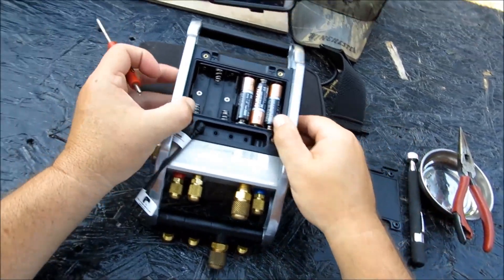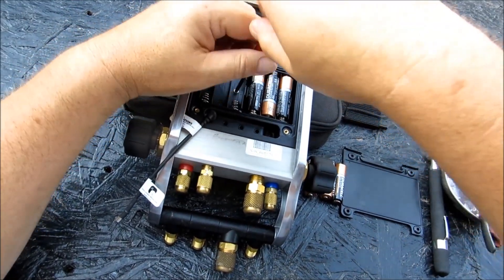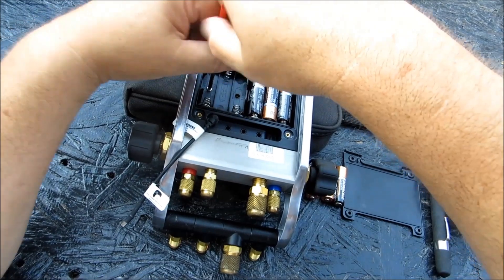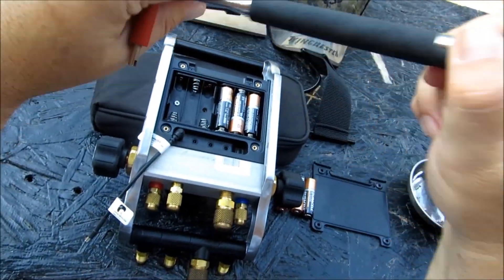Right here we have two more Phillips screws to reveal our SD card. Let's go ahead and get after it. They did fall — however, I do pack a magnet.